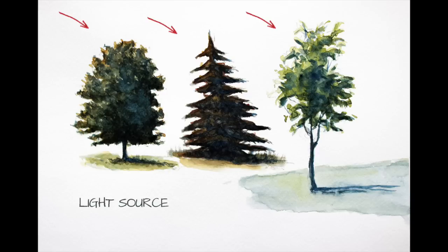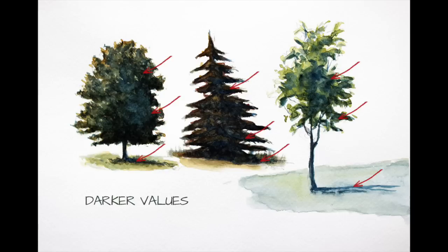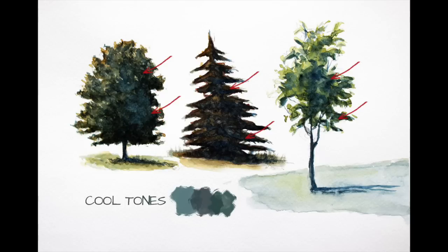We'll create the illusion of a light source by creating lighter values on the side closest to the light source of the trees. We'll also need to add warmer tones in these areas. The warm tones will contrast with the cooler tones as well as the darker values in order to create the illusion of the light source. So we'll have darker values on the opposite side of the light source, represented by cooler tones. Cool tones will also exist in the areas of cast shadow.